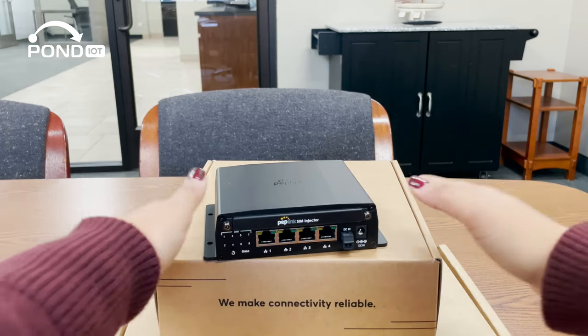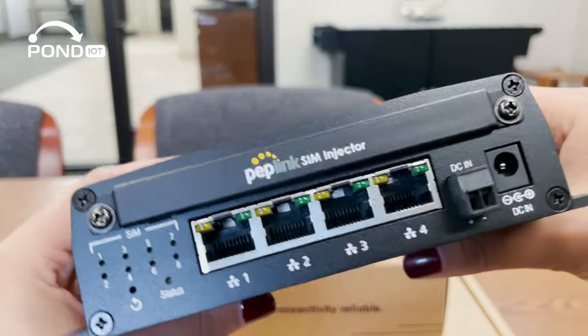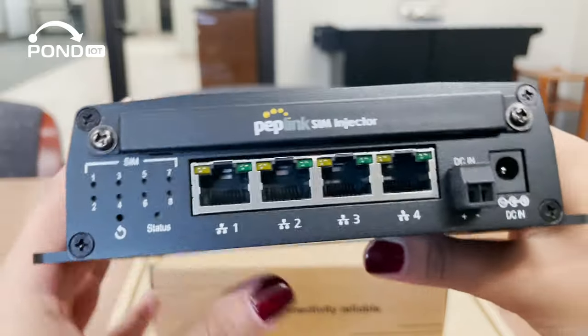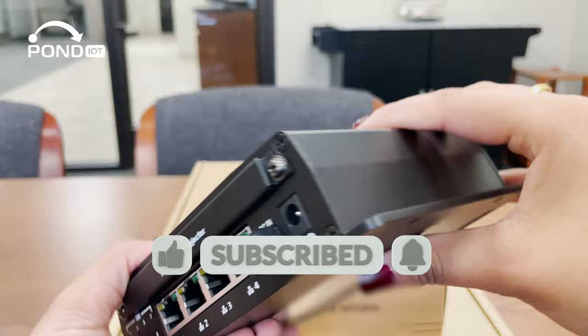And there you have it, the Peplink SIM Injector. Do you see how it could be a game-changer in your field? Drop a comment below with your thoughts. For more Peplink videos, make sure to subscribe. Thanks for watching and I'll see you in the next video.